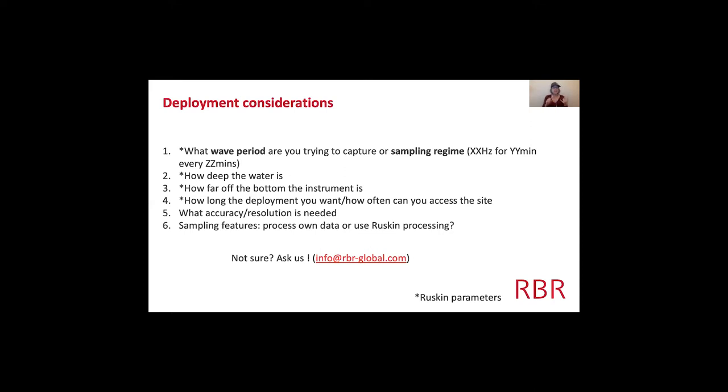You also need to know how deep the water is and how far off the bottom the instrument will be, because that feeds into the wave period and sampling regime you can use. And you need to know how long a deployment you want, or how often you can access the site — for example, during COVID times you might only access the site every six months.